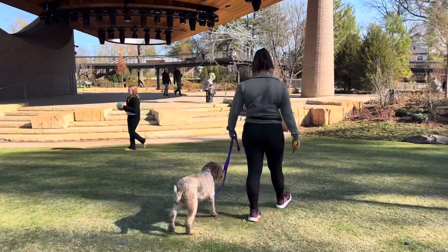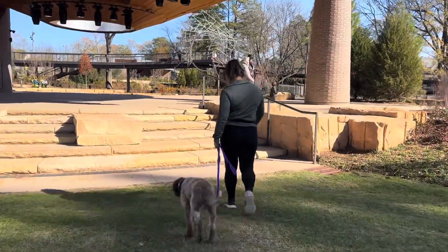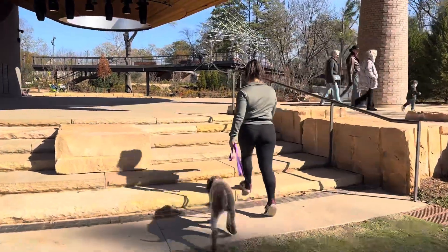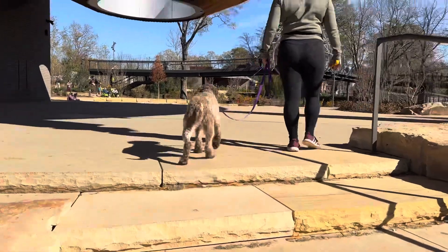He's looking really good. All those confidence issues that he used to have, they're not showing right now with this crazy busy environment. At the beginning Hannah did notice a little bit, but he's looking good now.